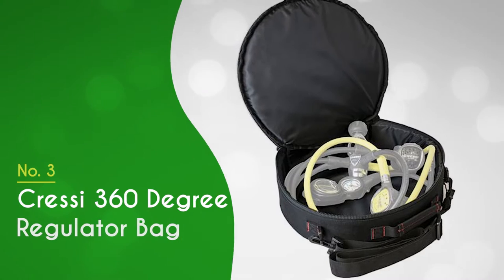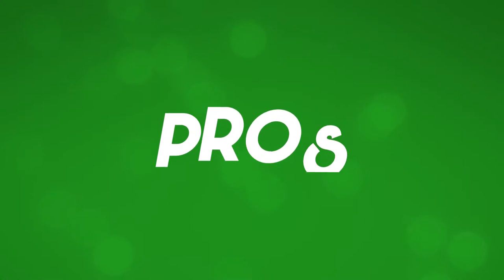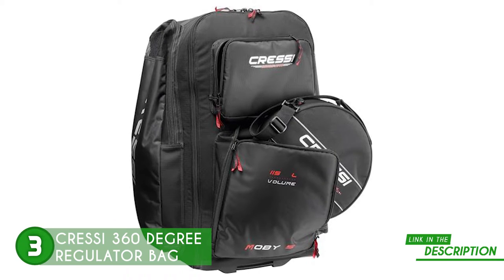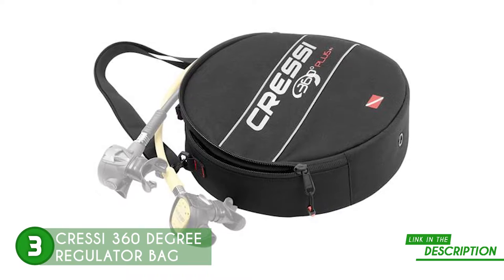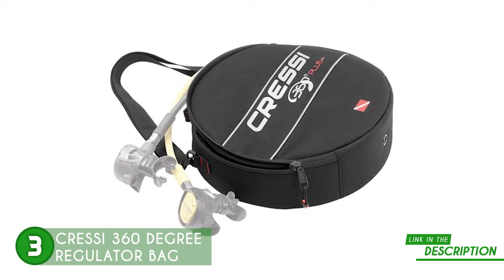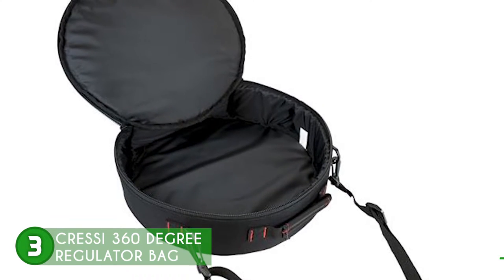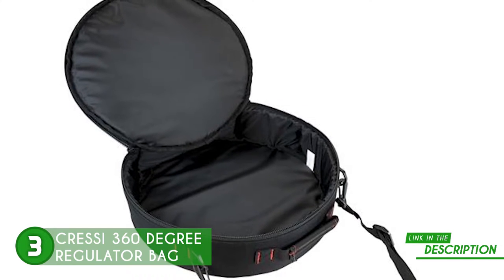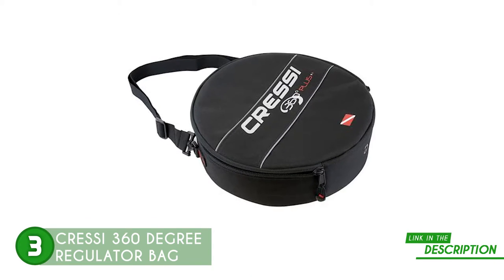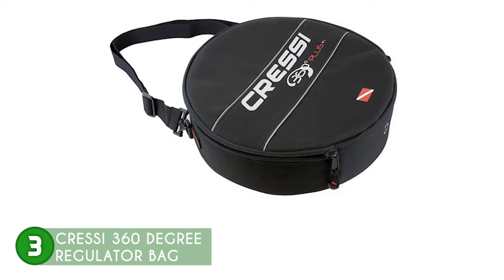The third scuba regulator bag on our list is the Cressi 360-degree Regulator Bag, which TrustedShoppingGuide.com has awarded a 5-badge rating. The Cressi 360-degree regulator backpack is quite big and spacious. In fact, it has enough space to fit an octopus, a regulator, and a few gauges — pretty much expected given its size of 14.25 x 4.37 inches. The regulator bag also offers worry-free defense against travel dangers, with a design that is nearly bulletproof, especially useful in protecting your equipment in the direst of situations. The 360-degree round shape of the bag also allows the regulator and instrument console hoses to naturally coil, which lessens the strain on the hose fittings when the bag is in storage.